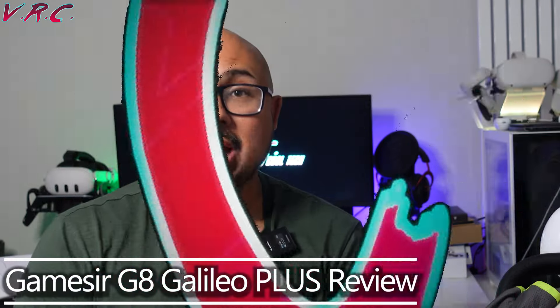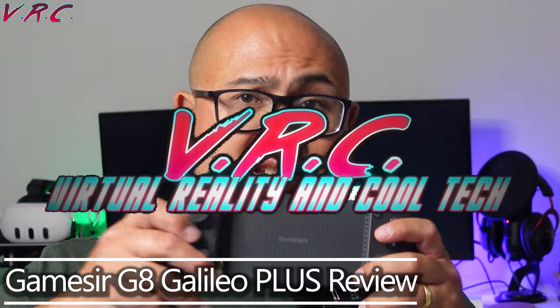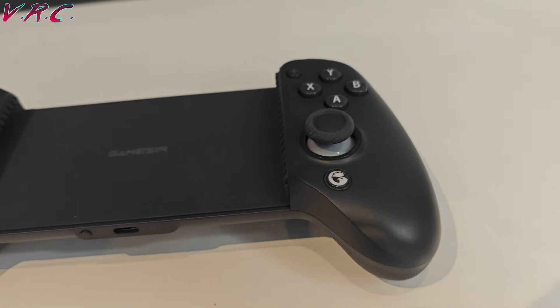Hello, welcome back to the VRC. As promised, this video is about mobile gaming — more specifically the GameSir G8 Galileo Plus.